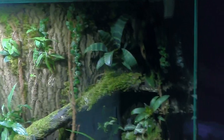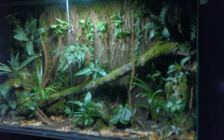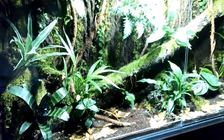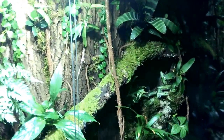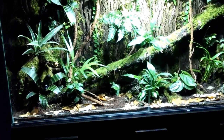This is the new setup I made for my dart frogs — apologies for my voice, I'm a little bit sick. It's a 150 by 80 by 40 centimetre tank, all natural with no fake plants. That's an oak bark background right there. You can see one of my frogs here — it's a Dendrobates Tinctureus Cayenne, so pretty exotic.